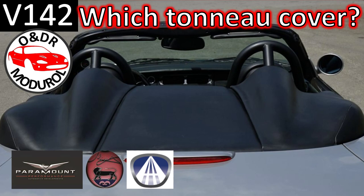Hello and welcome to this ONDR Montreal video. Which tonneau cover? This is video 142 in our series of XK8 videos. In this video we're going to go through as many aftermarket tonneau covers as we could find for the Jaguar XK8 XKR X100 convertible.